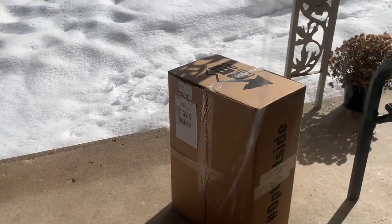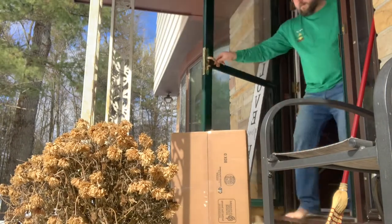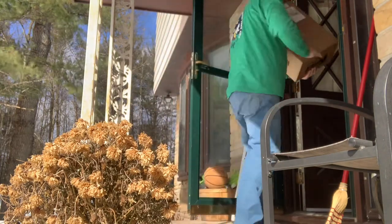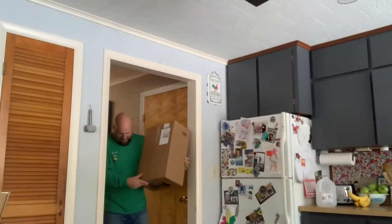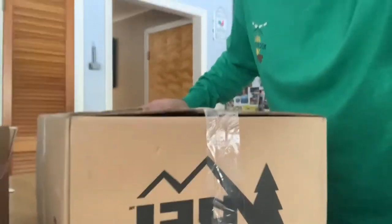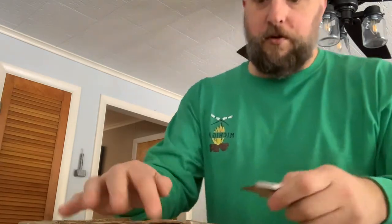Someone was at the door — we got our new hiking boots in! Let's go take a look at them. We got them from REI: Oboz 10-inch insulated hiking boots. Let's open them up.